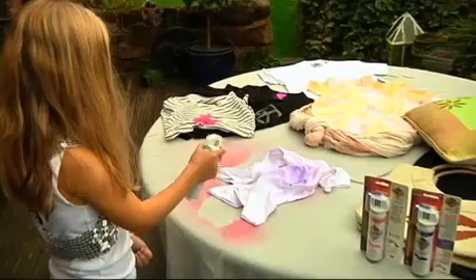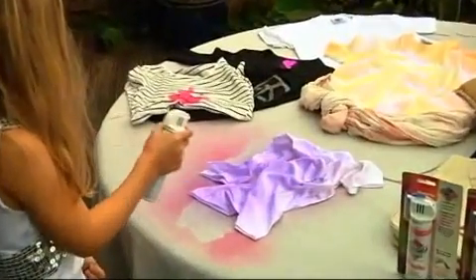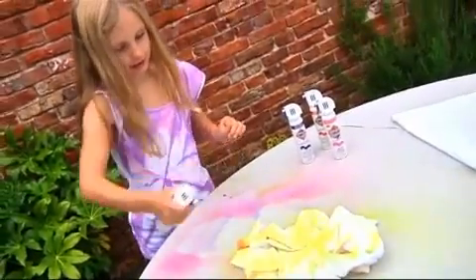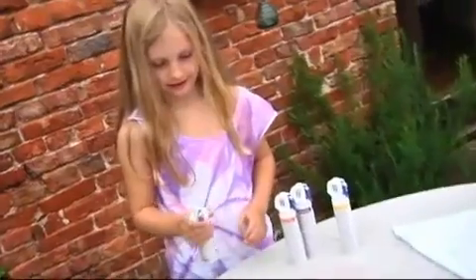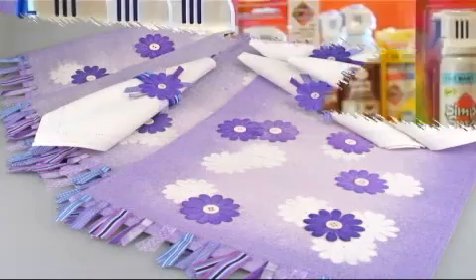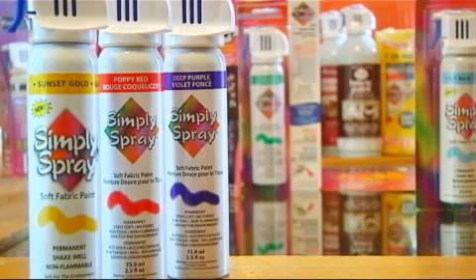All Simply Spray products are completely non-hazardous, non-toxic and non-flammable, meaning they are 100% safe for children to use. Simply Spray Soft Fabric Paint is a clean, fast, safe and simple way of transforming your clothes and soft furnishings.